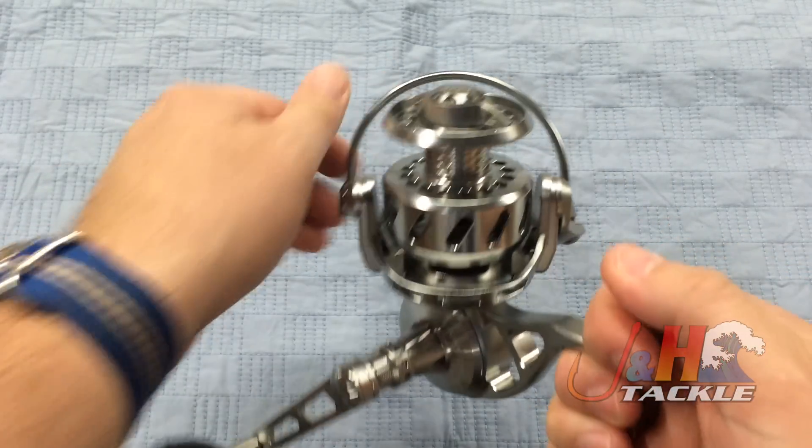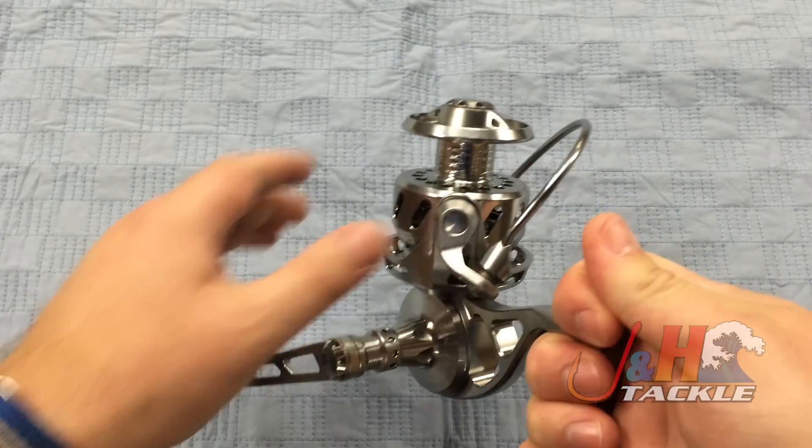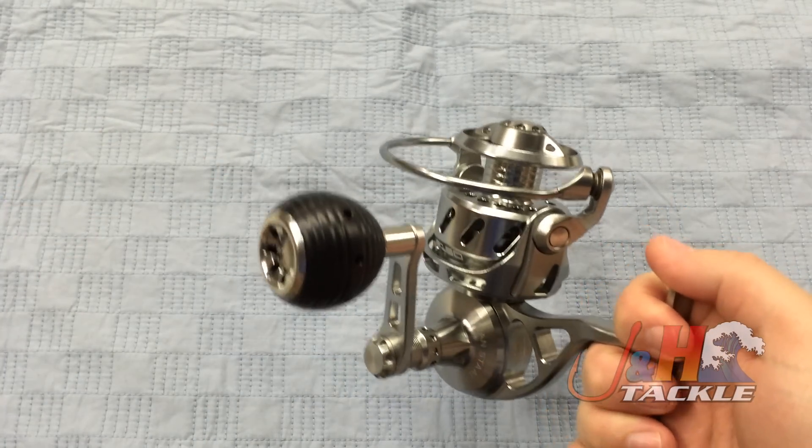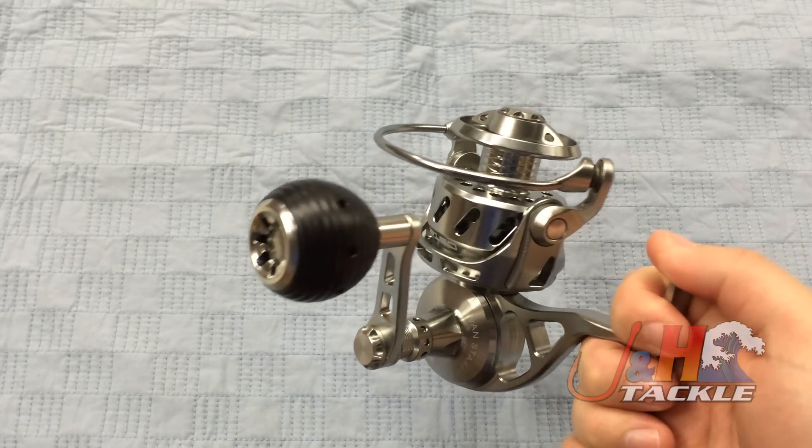It has a manual trip, so you do have to flip it over yourself, which is good because when you're casting, you don't have to worry about the bail flipping over and cutting your line or losing an expensive lure.